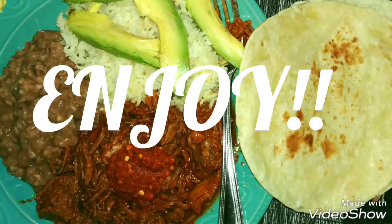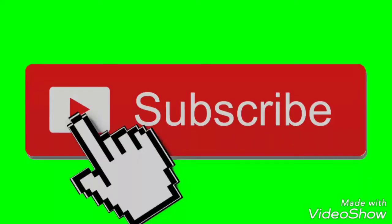Look how good this looks — super yummy! Thank you guys for watching. Make sure to like and subscribe for new videos. Thank you.